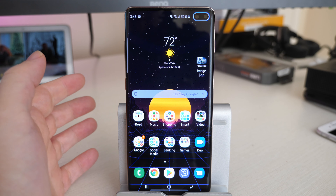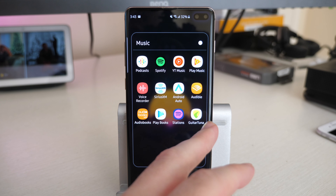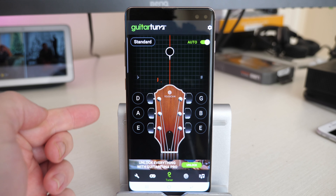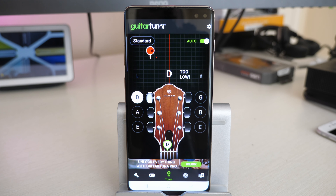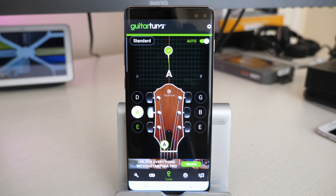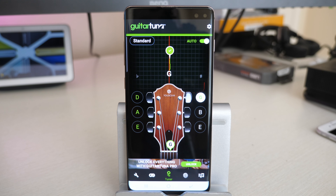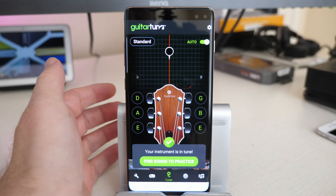The first one, especially if you're like a string player — guitar, banjo, or something like that — there's an amazing app. It's free. It's called Guitar Tuna, aka Guitar Tuner. Kind of a pun. This app is awesome. So basically you play the string on your guitar. I grab my guitar, hit my E string, and it tells me it's in tune. All the strings are in tune, but if they weren't, I would just turn it on my guitar until it matches. It's pretty freaking cool.